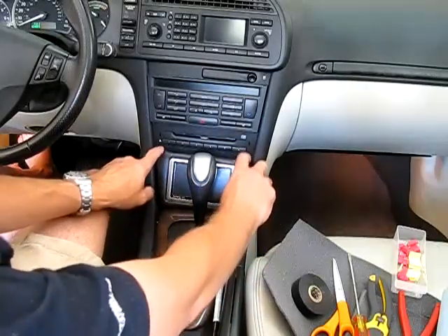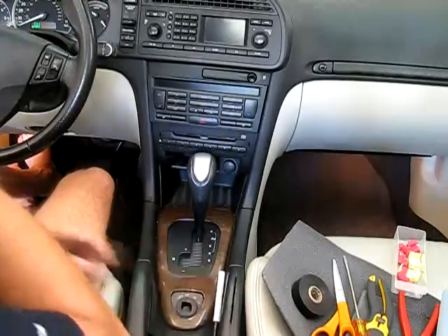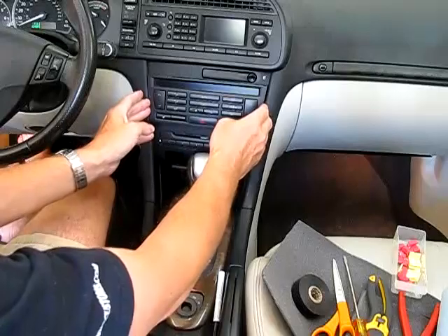Once I get it installed I'm going to have it all wired up so the wires are behind it. Here I'm going to show you how I'm going to install it. First thing you've got to do is remove the climate control unit.